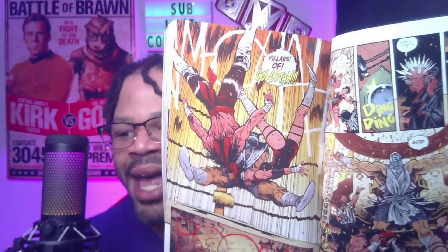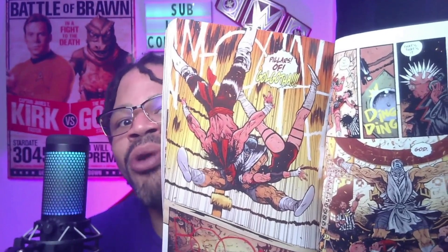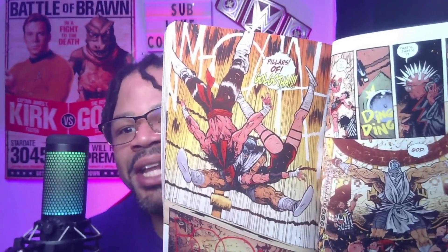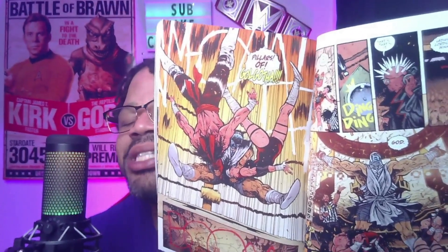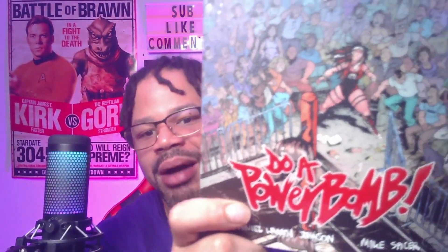Can you think of any wrestling match or comic book that has god in it? I can think of one wrestling match, and that was HBK in the WWE, which was hilarious by the way. But if you don't know what it is, I'm about to tell you. Welcome to Reviews from the Six, my name is Cedric but you can call me Ced, and today we are reviewing Do A Powerbomb.